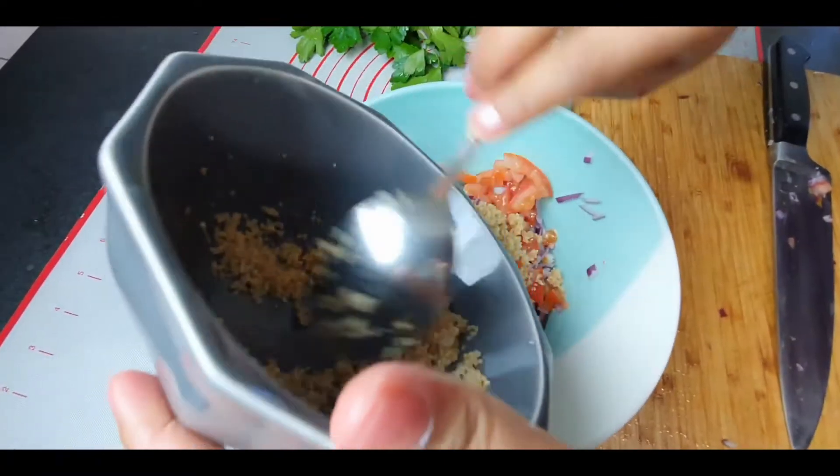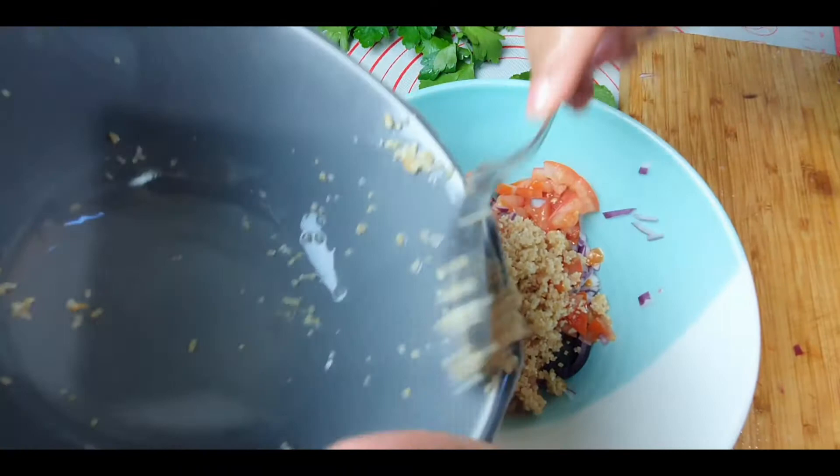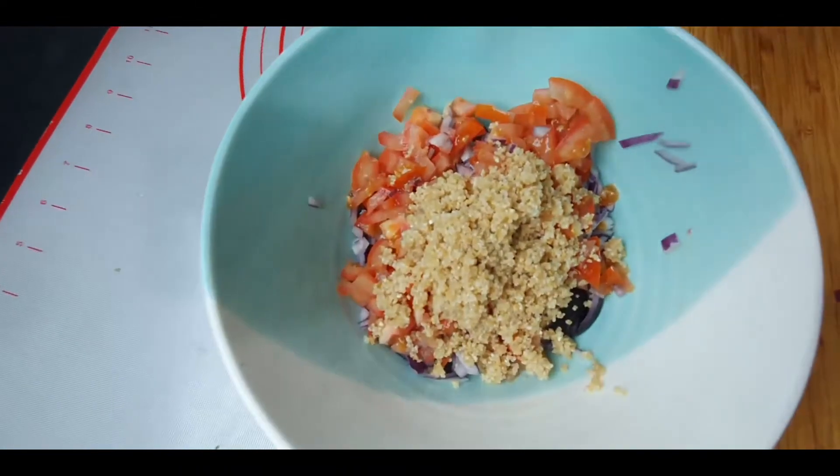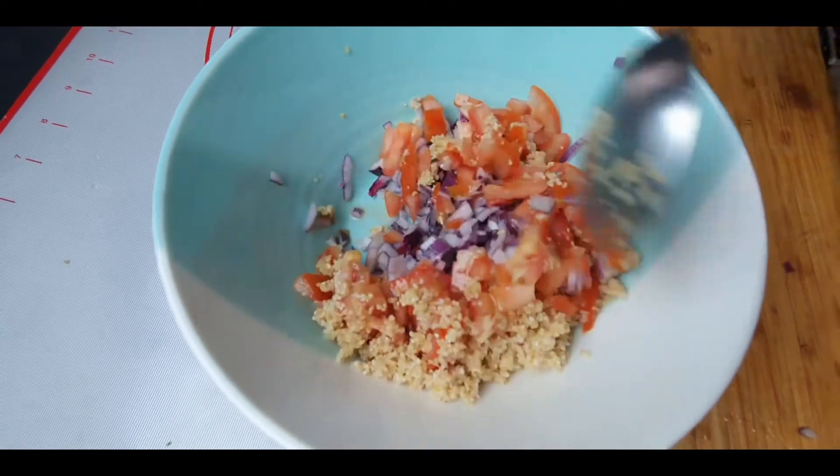After 10 to 15 minutes, I'm going to transfer the broken wheat to our salad bowl where the onion and tomatoes are. Now we will mix all of these together.